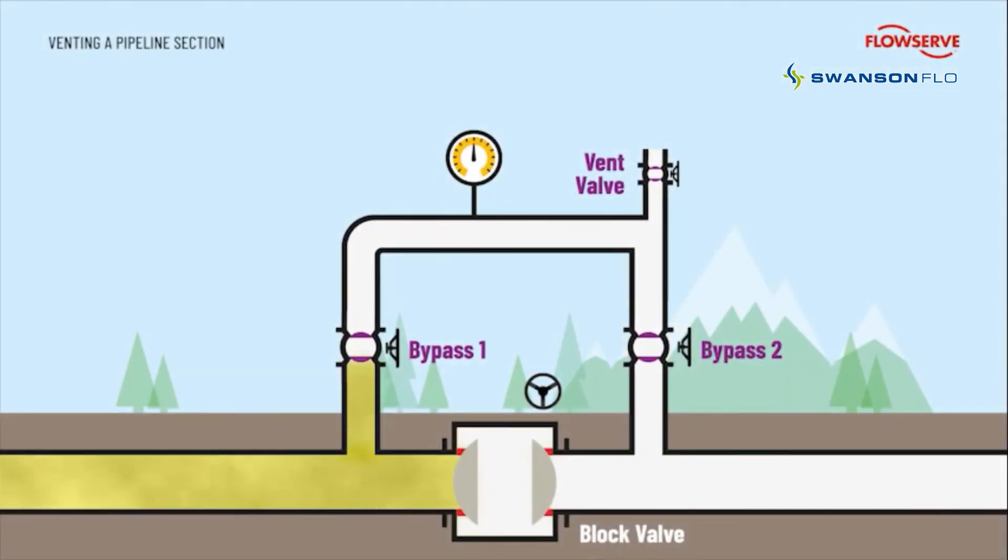Block stations are also used to vent sections of the pipeline into the atmosphere. This operation would start with all valves in the closed position. Bypass valve 1 is then opened, allowing pressure into the bypass station. The vent valve is now slowly opened to release the pipeline pressure. Once again, this is a demanding application opening against full differential pressure. Hence, a plug valve is used to ensure bubble-tight isolation to the atmosphere once closed.